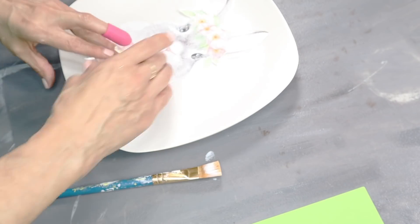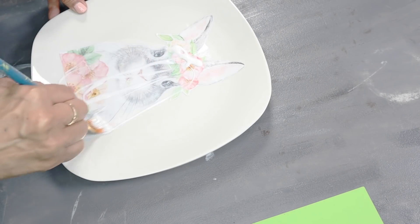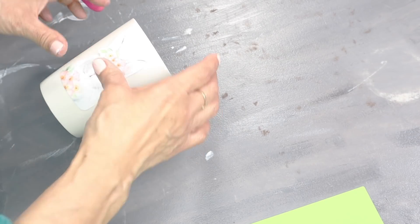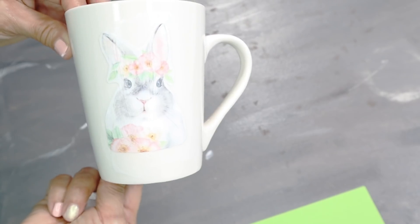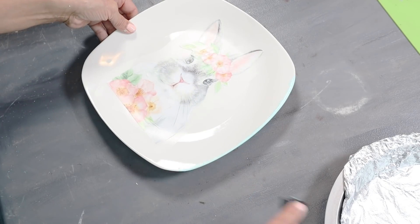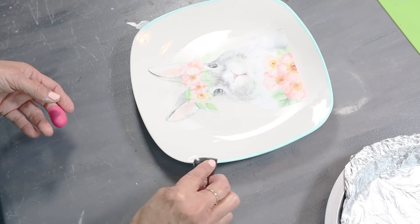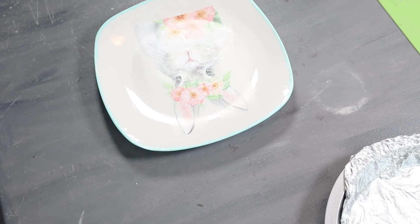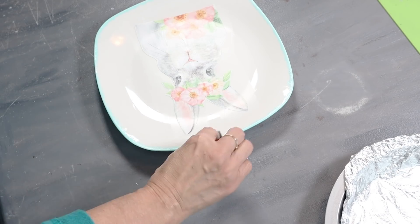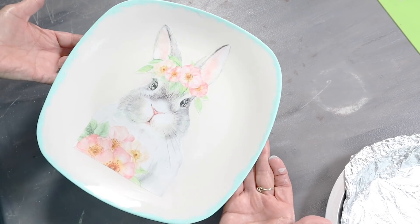For the second larger bunny, I did the same steps as the first and placed it on the plate, sealed it off, then cut out the smaller version and placed it on my mug. Here's the plate and here's the mug. I really loved how these plates looked as is, but I still wanted them to have just a bit more of a spring color. So I added a border all the way around using the blue acrylic paint — just tapping the color around the edging with a sponge. I really love how this plate turned out. I think it looks very high-end.